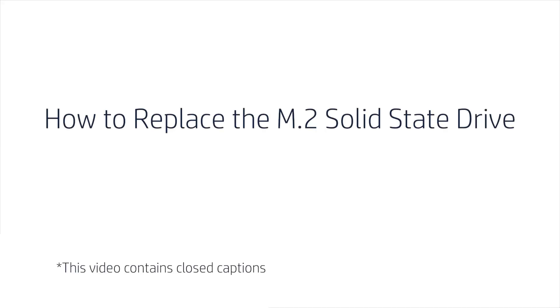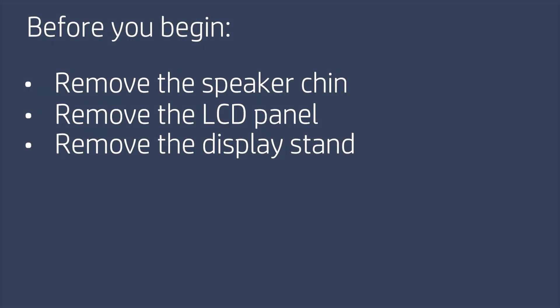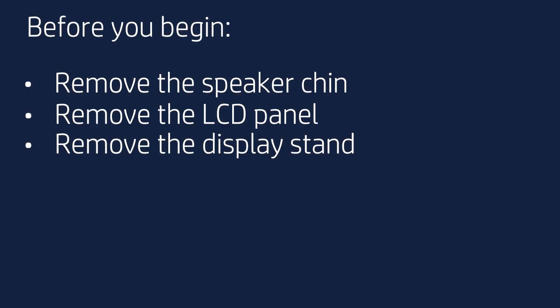How to Replace the M.2 Solid State Drive. Before you begin, remove the speaker chin, LCD panel, and display stand.